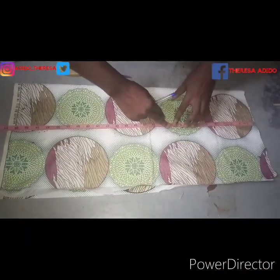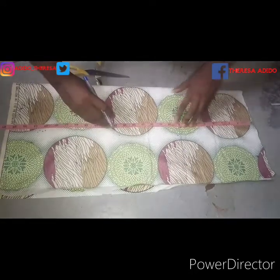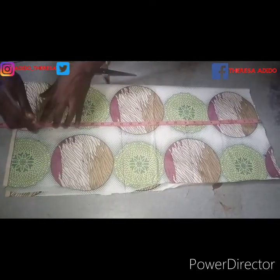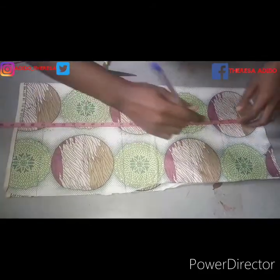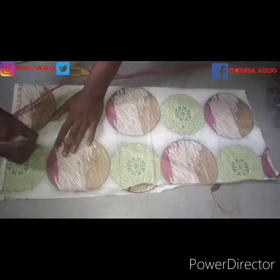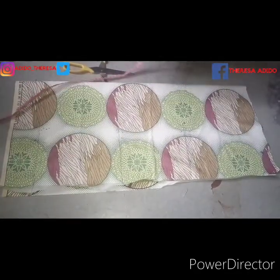So here I was checking out the measurements using the Ankara fabric marker. My bust line is nine inches from the shoulder — 16 inches is the waistline — and then the blouse length plus an additional two inches at the bottom for seam allowance. I was writing it out here to indicate the bust line, the waistline, and the blouse length.